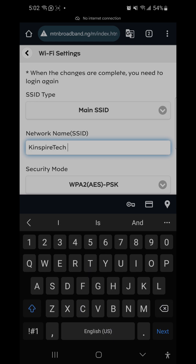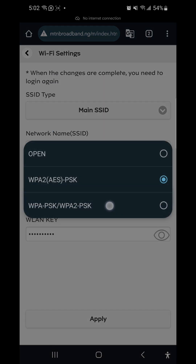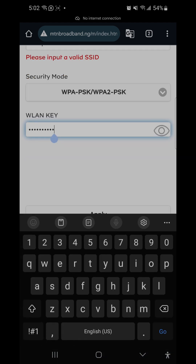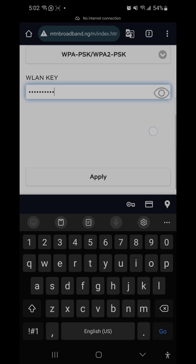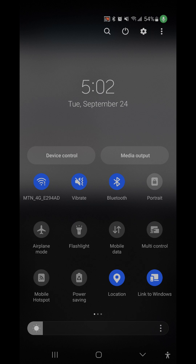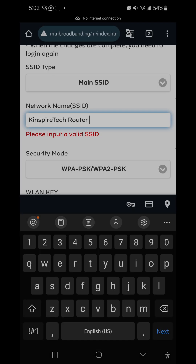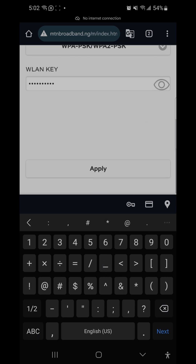In the Wi-Fi settings, you can change the SSID name — the router name. I'll call it 'Kingspire' as my Wi-Fi or router name. Here you can also choose the network mode; I prefer the last option which is stronger. Below that, you type your Wi-Fi key — your password. I've typed mine and I'll click Apply. This will cause the router to reset and the Wi-Fi network will disconnect, requiring you to reconnect with the new name and password.